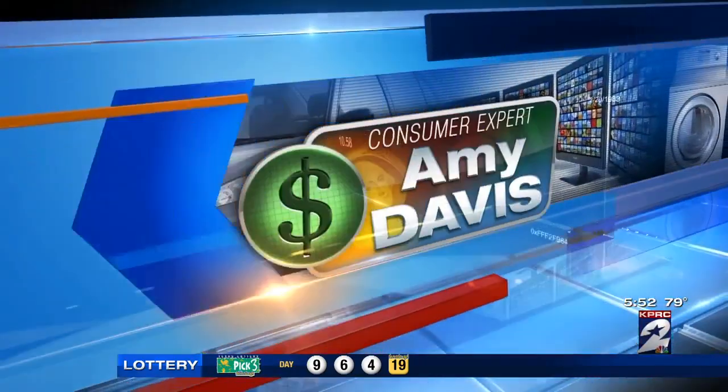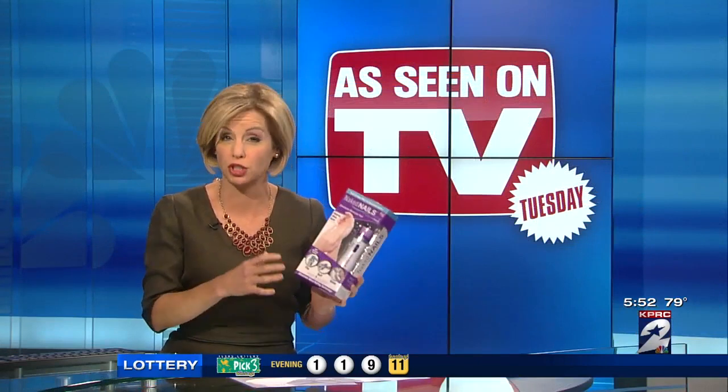The manufacturer says it gives you shiny glossy nails in seconds — you just swipe them over your nails — and that's without the drying time or the mess of traditional nail polish.